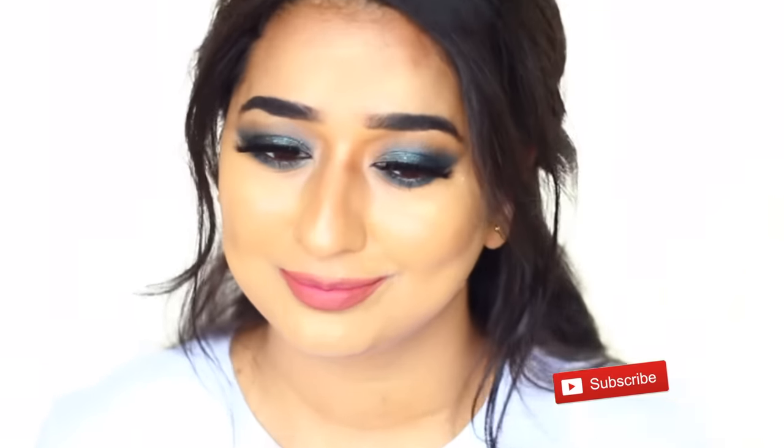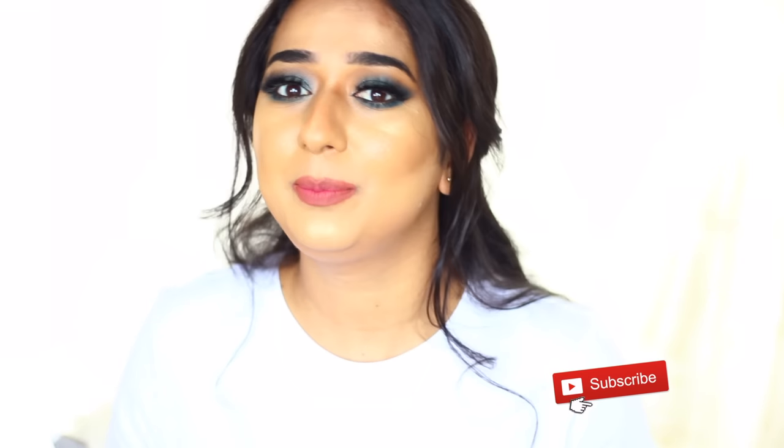If you like this video, please like and comment. If you have seen my channel for the first time, I hope you will love it — please subscribe to my channel. If you love my content, follow me on social media. All my social media links are in the description box.